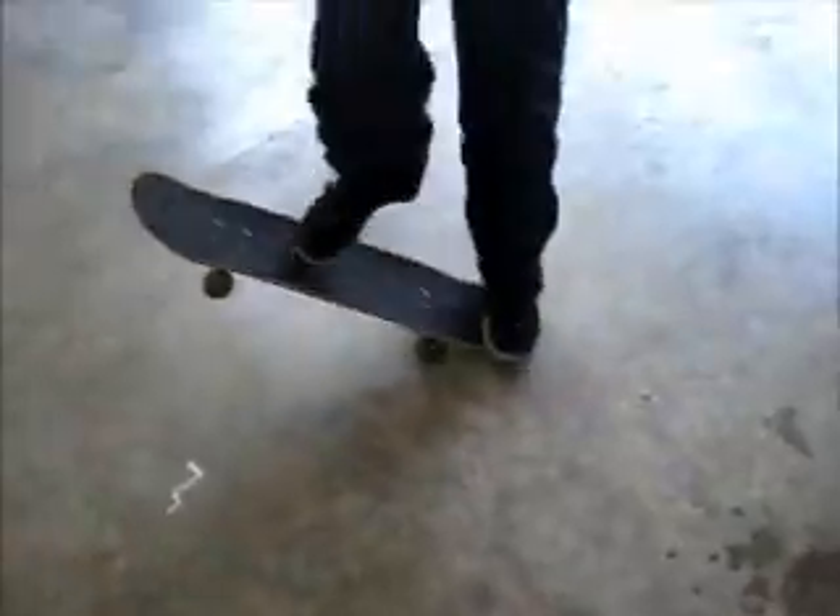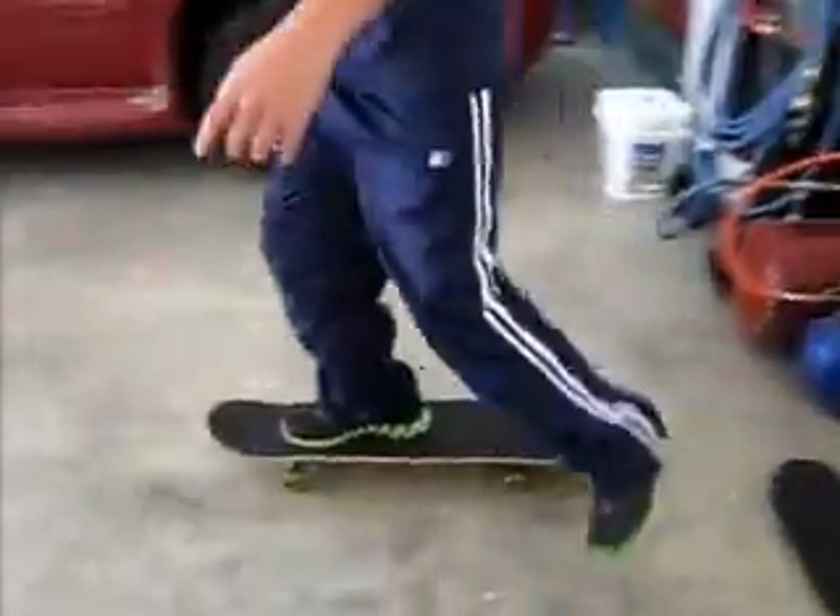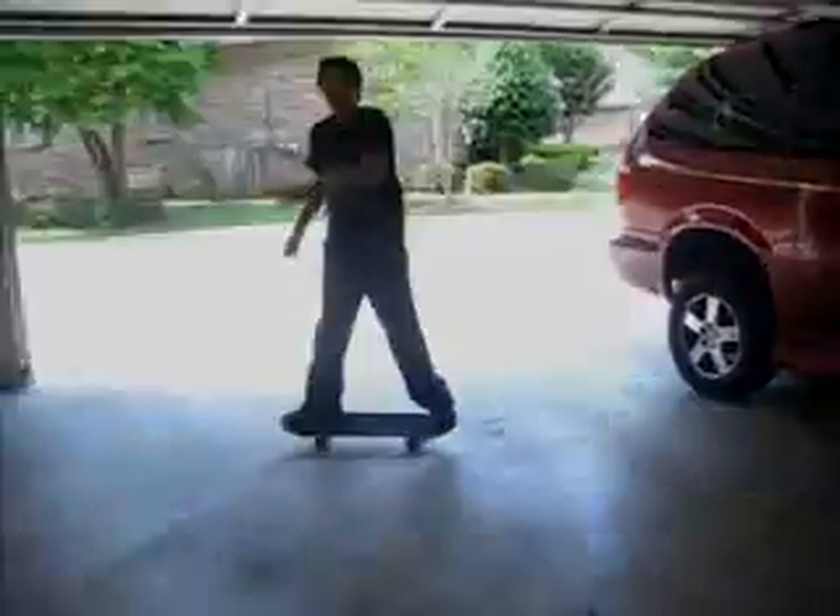And then for a nose manual, do the same thing, just lean forward. Well, this has been JJ teaching you how to skateboard. Nose manual right here. Watch. Nose manual. Let's do this real quick. Dude, I got to wrap this up. I'm not on memory — I got like a minute left. I'll see you later.